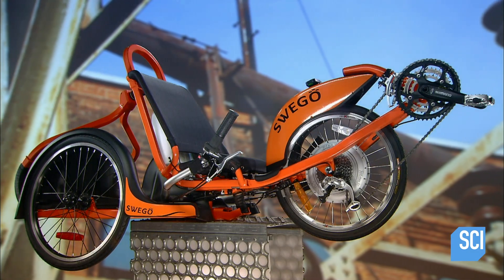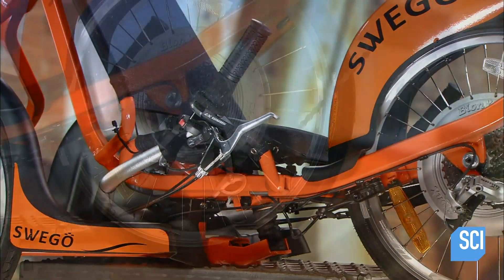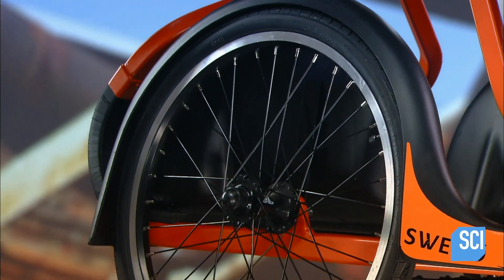In 1895, Ogden Bolton Jr. registered one of the first patents for an electric bicycle in the U.S. A century later, they've become one of the most popular electric vehicles in the world. Using electricity to enhance performance, the e-bike is definitely in the current.